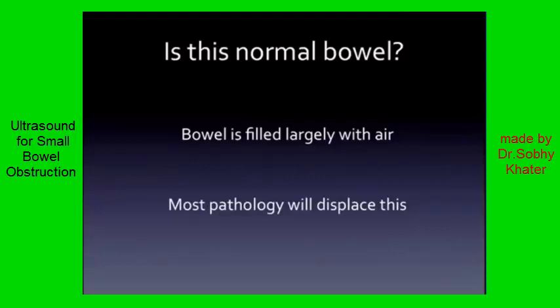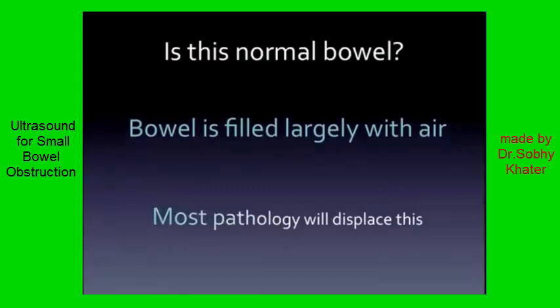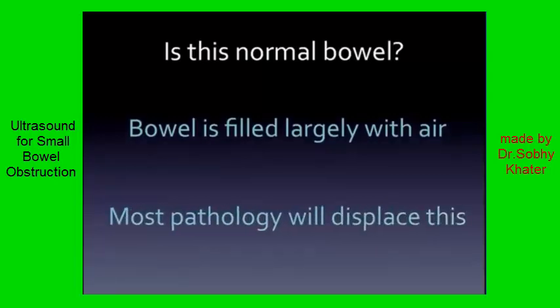You can rely on the fact that the bowel is largely filled with air. This is why we don't use ultrasound when we look at bowel, because you can't see anything — air does not conduct ultrasound well. But take advantage of the fact that most pathology is going to displace this air. Most pathology is going to create fluid, thickening, edema, echogenic stuff. You're going to see pathology even if you're not going to see normal bowel.